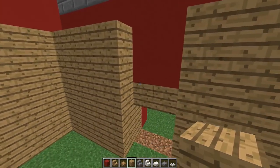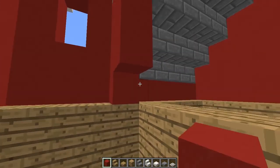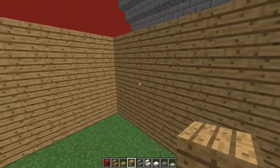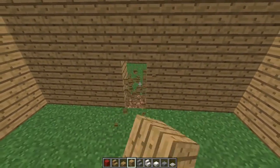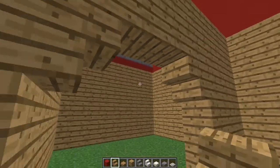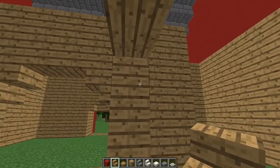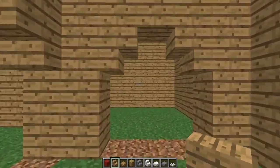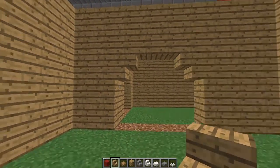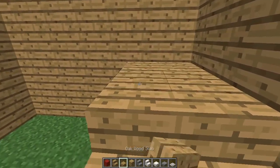Now let's start focusing on the interiors. For any hallways or little archways in the house we are going to be using upside down oak staircases. It might look a little bit too much — oak flooring, oak roof, and oak walls — but from my research into Norwegian houses, they do have wood on floors, walls, and ceilings. Sometimes they have painted walls but most have plain wood, which is why I've gone with oak today for that natural look.